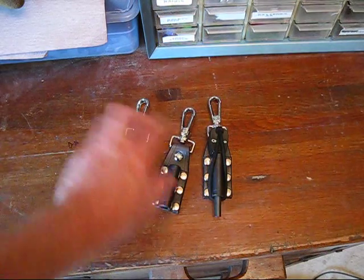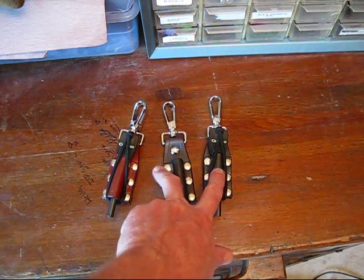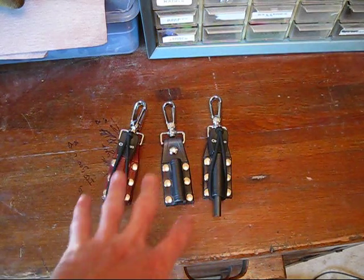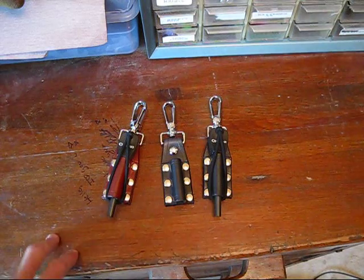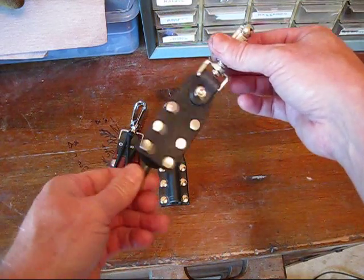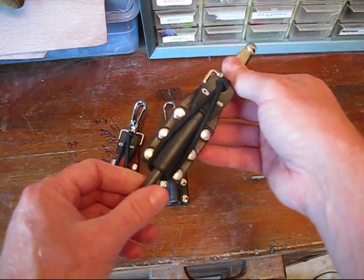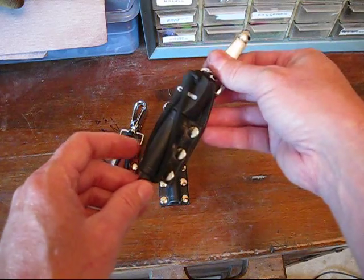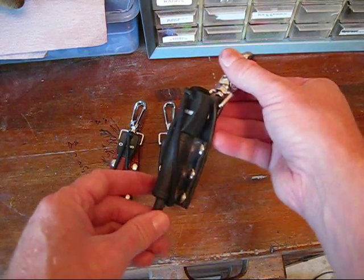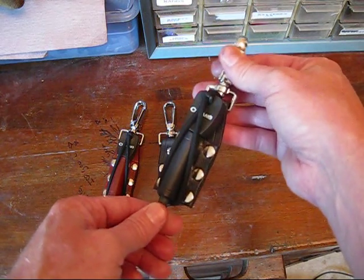I did plan on having more of these made. Right now I have these two black ones and one brown one — all of this is for sale, and I will be making more. New product, we'll be making more of these. $25 for just the holder or $35 for both. I think that's a pretty good price — a nice addition to your bushcraft gear.